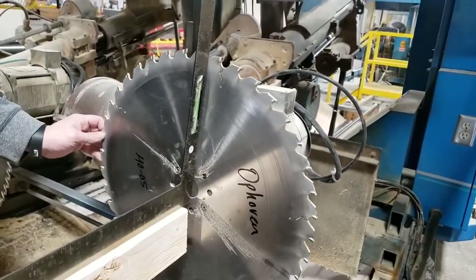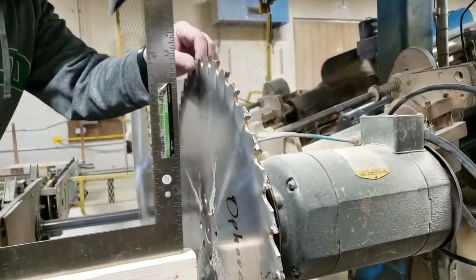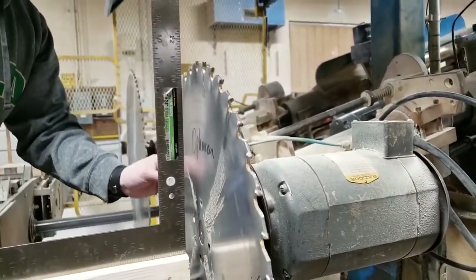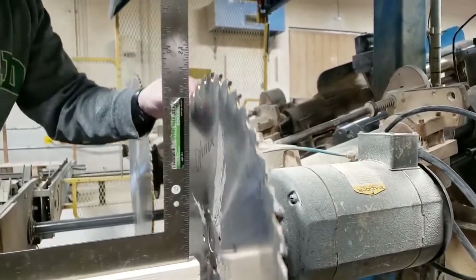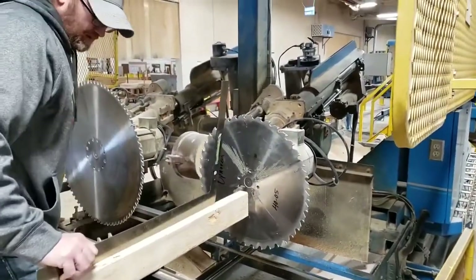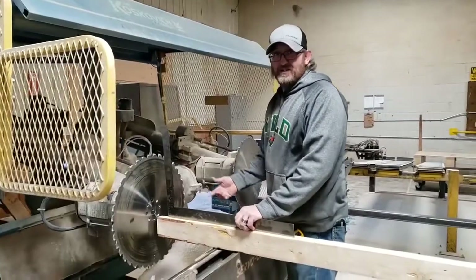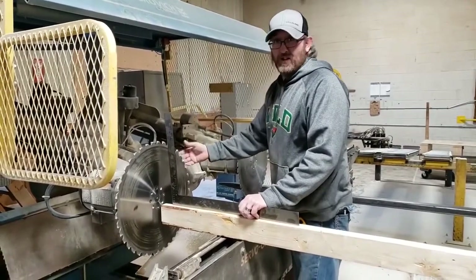Check it in a couple of different spots to make sure it's square all the way around. Then just repeat the process on all the blades to make sure they're all square.